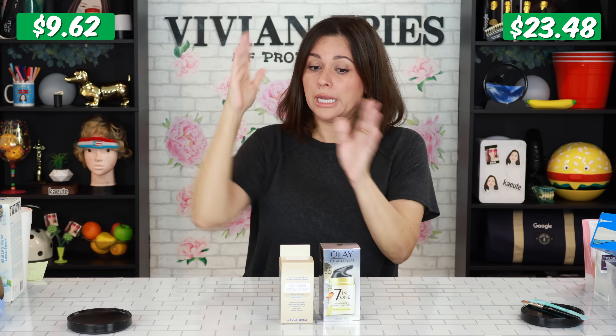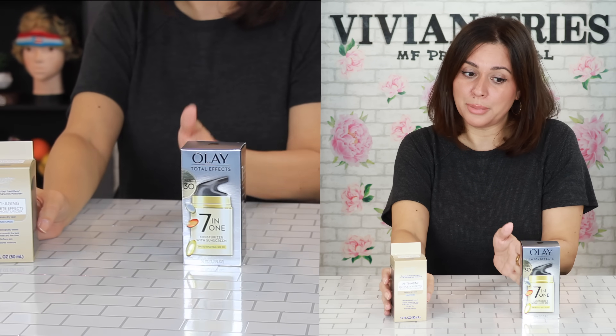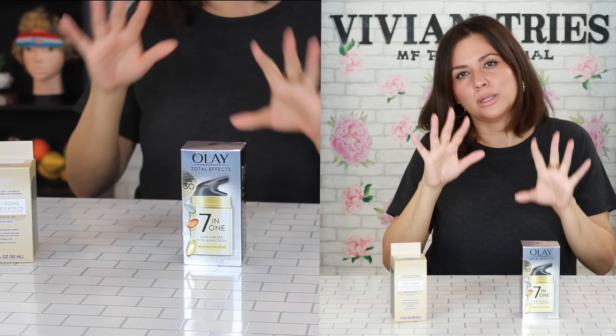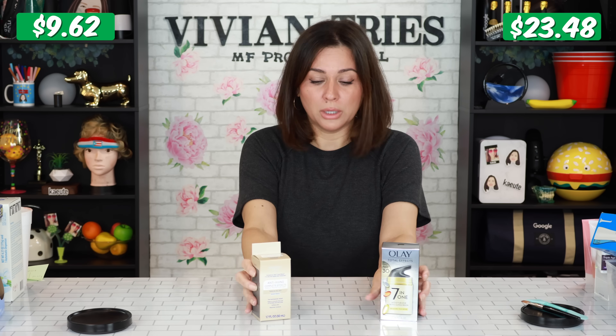If you can't afford a $24 face cream, go pick up this one — it's comparable. People get crazy with the ingredients, it drives me insane. But don't leave me comments about ingredients when you're smoking right now — no judgment, I'm just saying. I don't even know what the seven things are, but I want it. We all want the seven things.